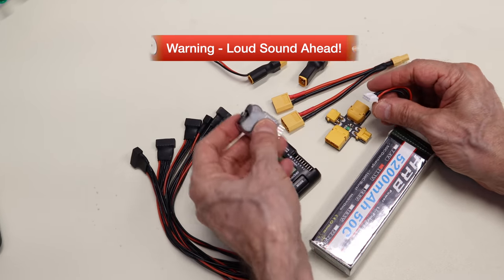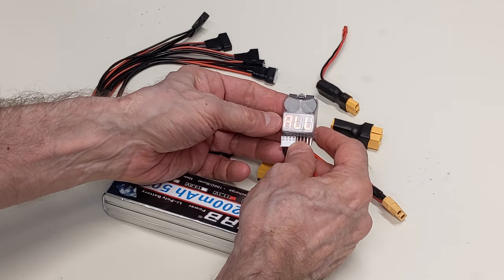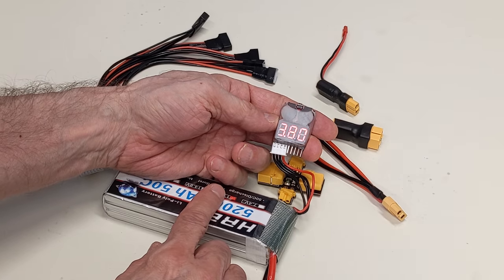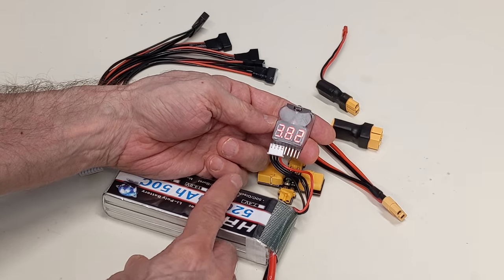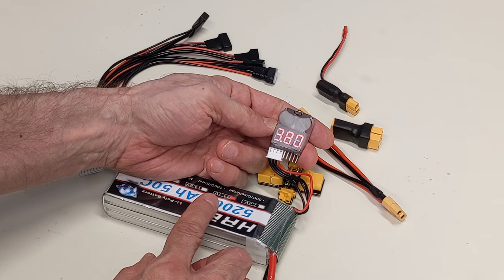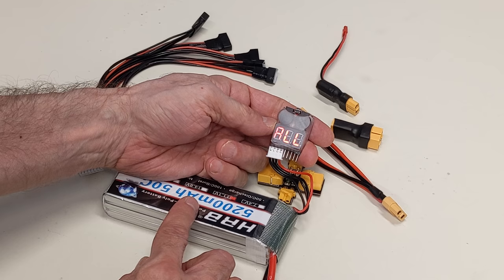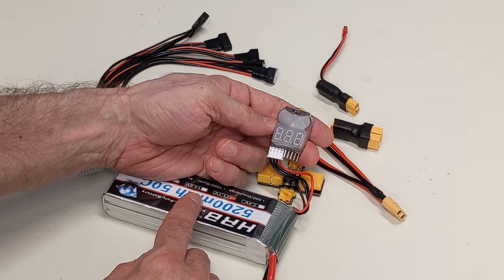Another device is this in-model monitor. You mount it inside your model to monitor voltage while running, and it cycles through all the different cells. It has an alarm that triggers if an individual cell voltage drops below 3.6 volts — you don't want to run the cell any lower than that. There are actually two alarm sounders on this device, giving you a very loud warning that it's time to do something about your battery.